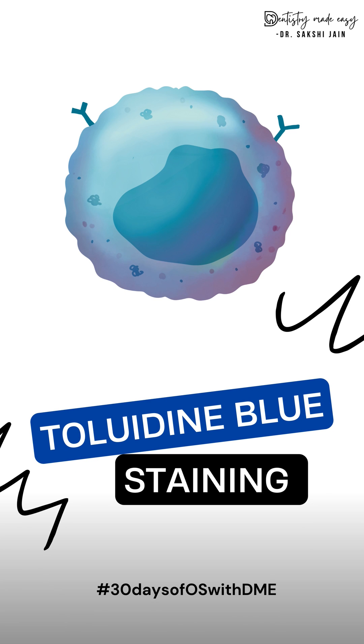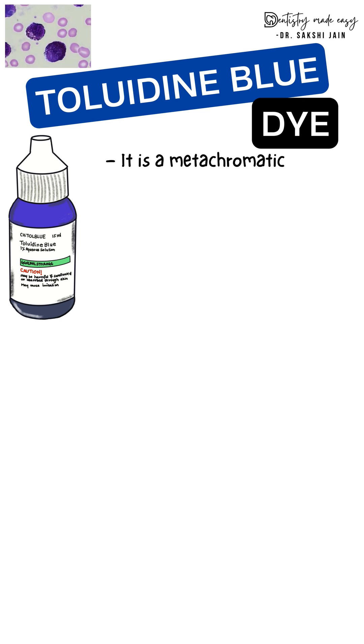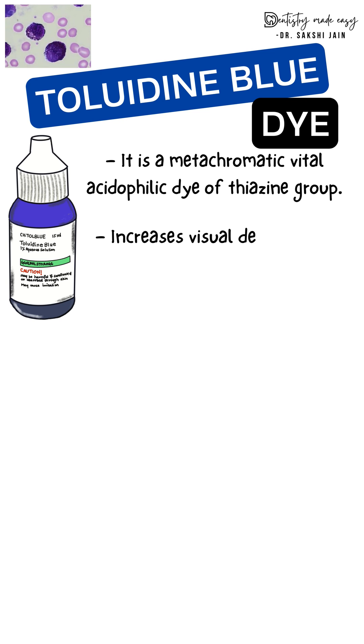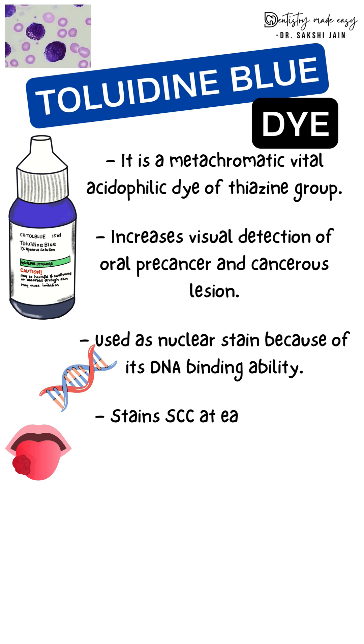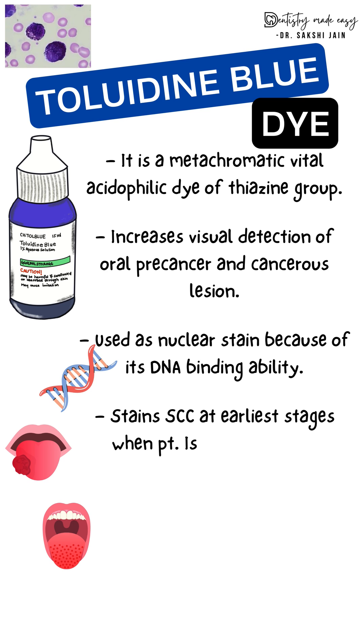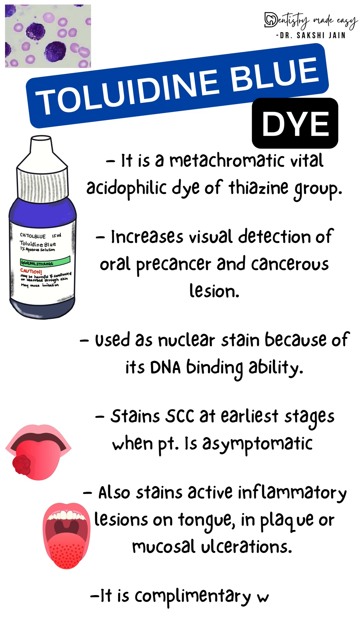Starting with the next topic: toluidine blue staining. This stain is a metachromatic vital dye of the thiazine group. Metachromatic means it stains a different color to the target cells. It helps in the visual detection of precancerous and cancerous lesions and is a nuclear stain because of its DNA binding ability. It also stains squamous cell carcinoma at the earliest stages, even when the patient is asymptomatic, stains active inflammatory lesions, and is used as a complement with brush biopsy.